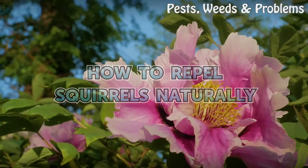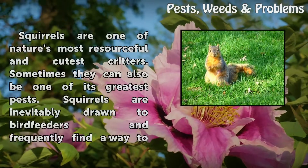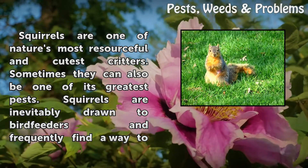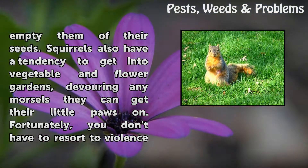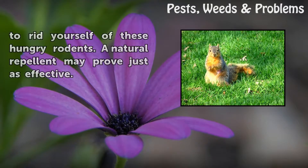How to Repel Squirrels Naturally. Squirrels are one of nature's most resourceful and cutest critters, but sometimes they can also be one of its greatest pests. Squirrels are inevitably drawn to bird feeders and frequently find a way to empty them of their seeds. They also have a tendency to get into vegetable and flower gardens, devouring any morsels they can get their little paws on. Fortunately, you don't have to resort to violence to rid yourself of these hungry rodents — a natural repellent may prove just as effective.